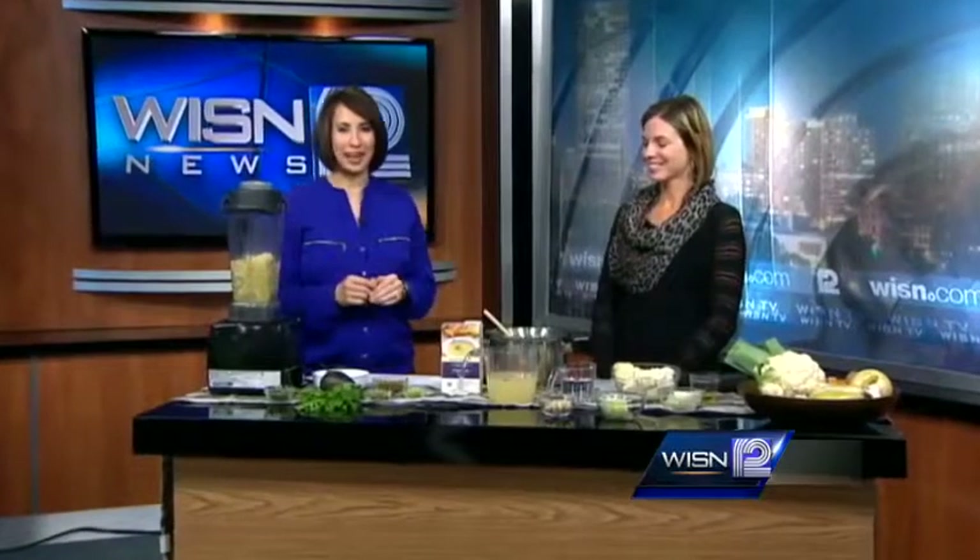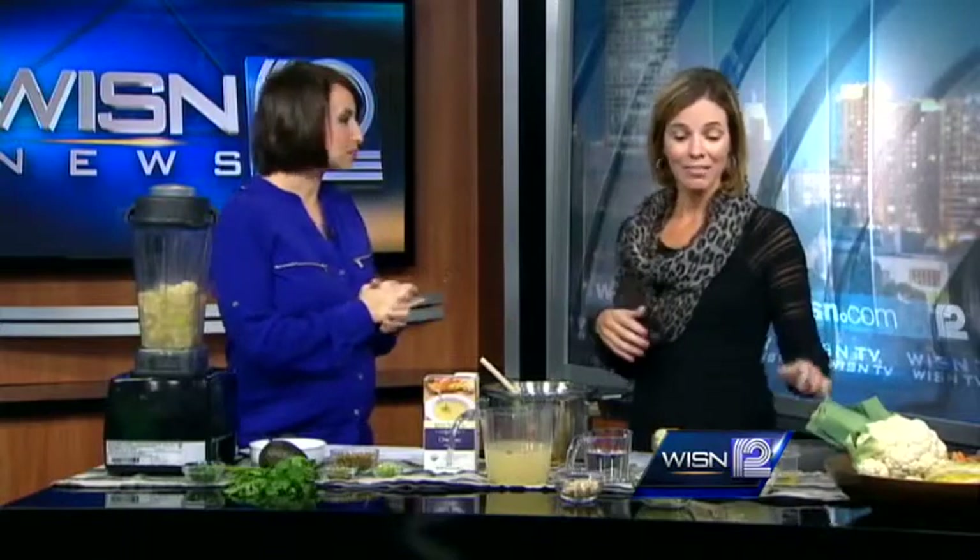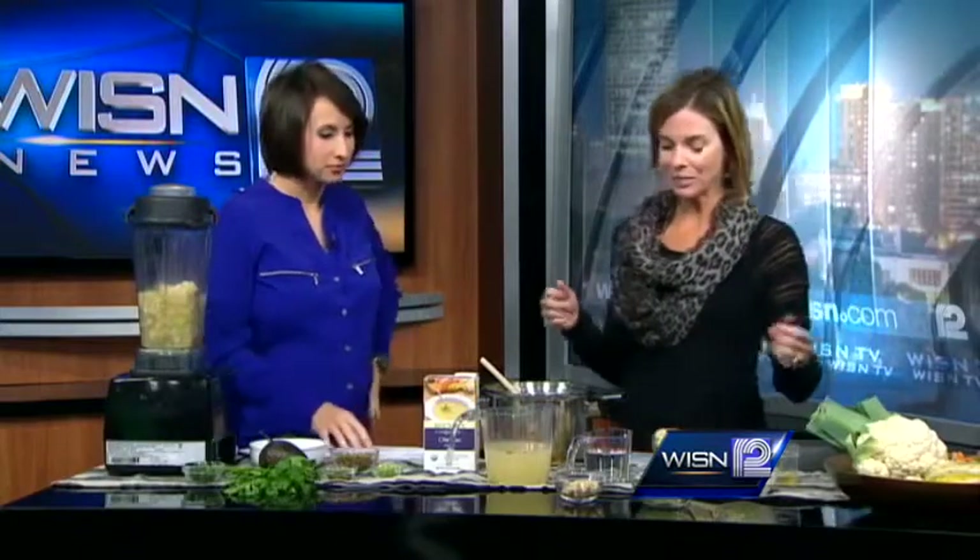We're joined again by certified holistic health coach Heather Ferber. Today, on a cool fall day, we're making a dish to warm the soul. We talked a little bit about anti-cancer foods — cauliflower is a member of the cruciferous vegetable family, and they've been well documented to help in fighting and preventing cancer. So we're going to make some cauliflower soup.